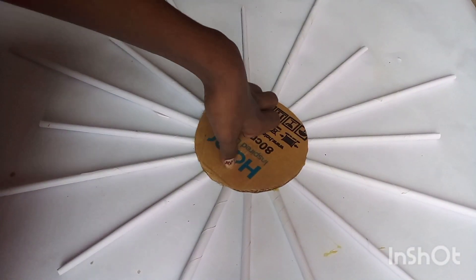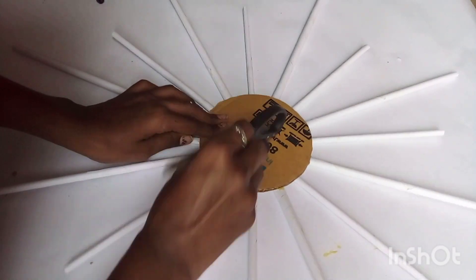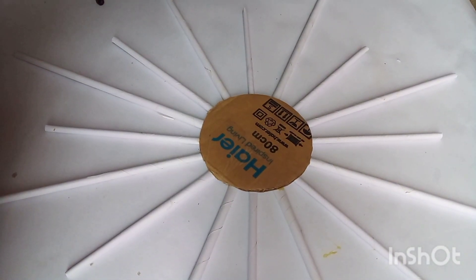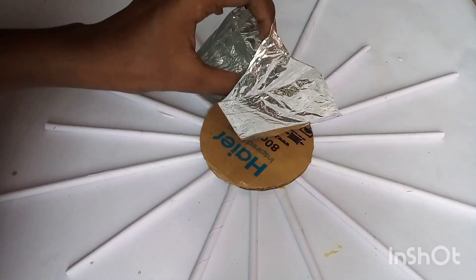What are we doing now? We will put the transparent paper in this area. We will put the scissors in this area. We will put a mirror here.